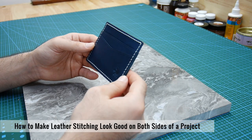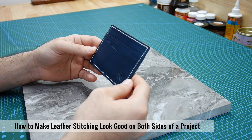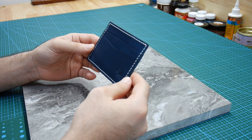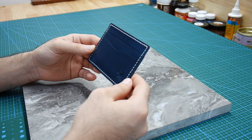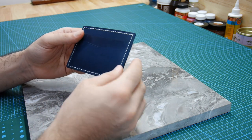Today I'm going to show you the method that I use to get great looking stitching on both sides of a leather project. This is really important for projects like wallets where the look of the stitching on the front side and on the back side are equally important.